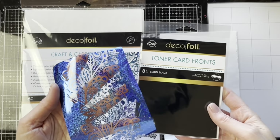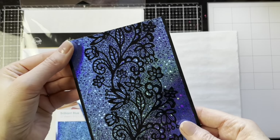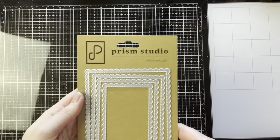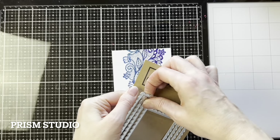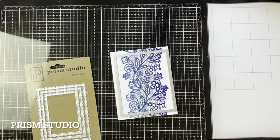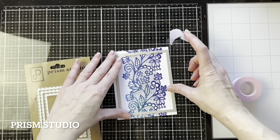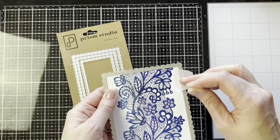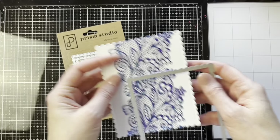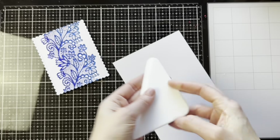You're then left with a negative image, and these are great for adding to the full toner card sheets — you end up with a negative effect for another card. I have a Prism Studio Scallop Rectangle die to cut out this toner card front, and I have some of the iCraft Thermoweb purple tape. Here's a pretty look at that die cut.